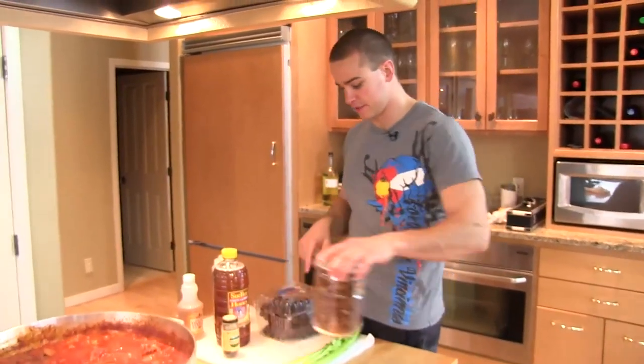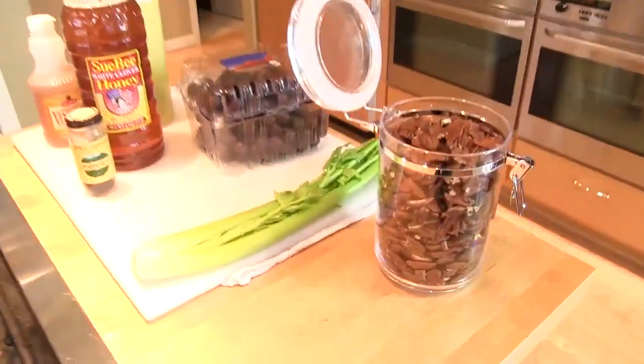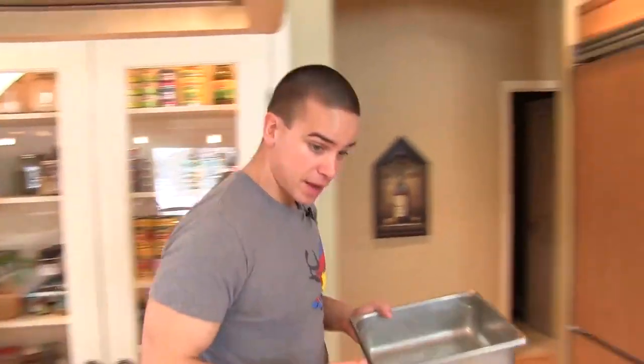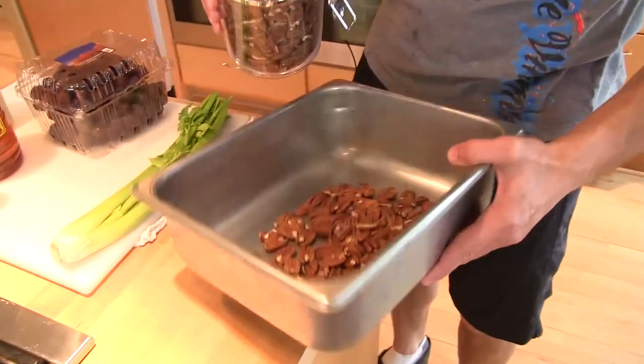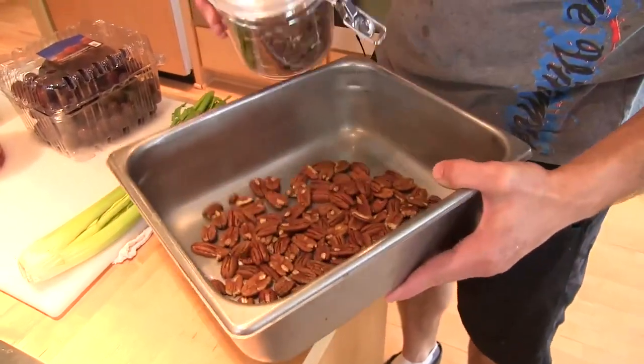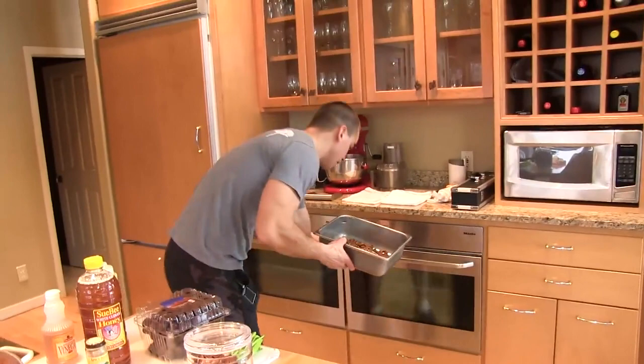In the meantime, we'll get our veggies, fruit, and toasted pecans ready. Another pan here — we're going to go about maybe a cup, just to line the bottom of this pan. That will go in the oven too.